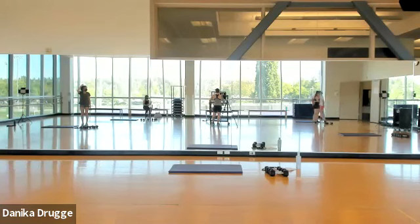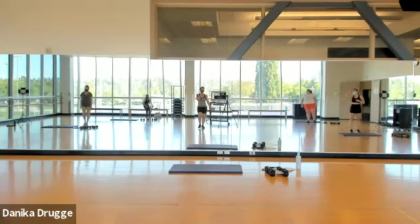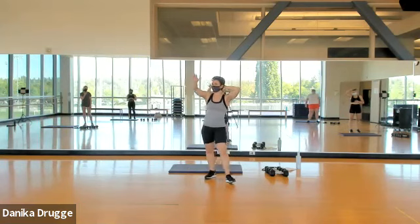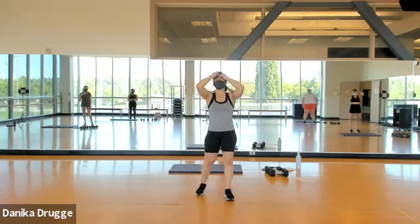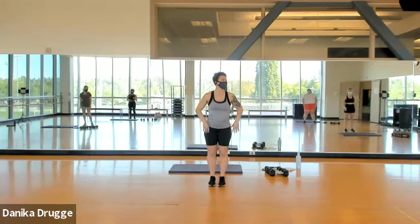Alright y'all, it is 5:30 — we are going to get started. I'm going to press the music in three, two, one. For those of us who have taken my class before, you know the first seven minutes are a cardio warm-up; the rest is strength. Ready? Let's march it out.